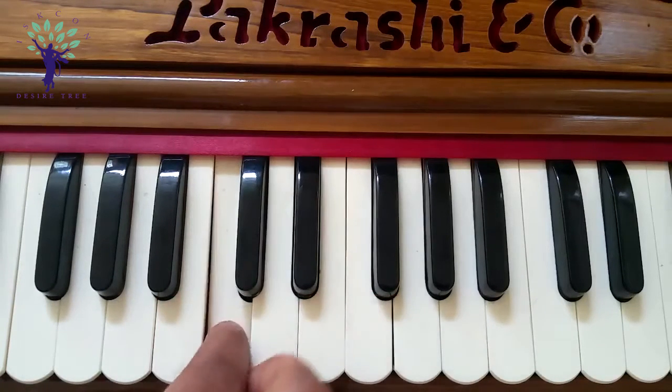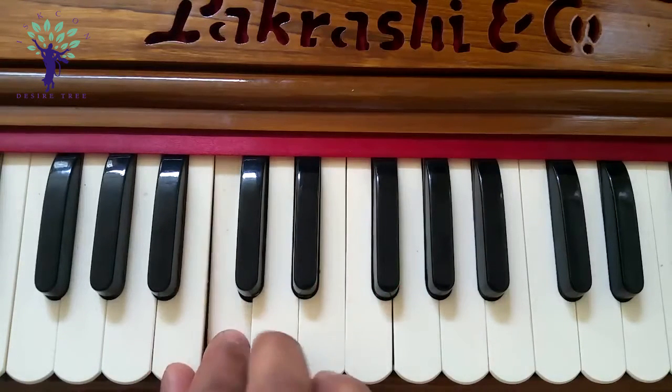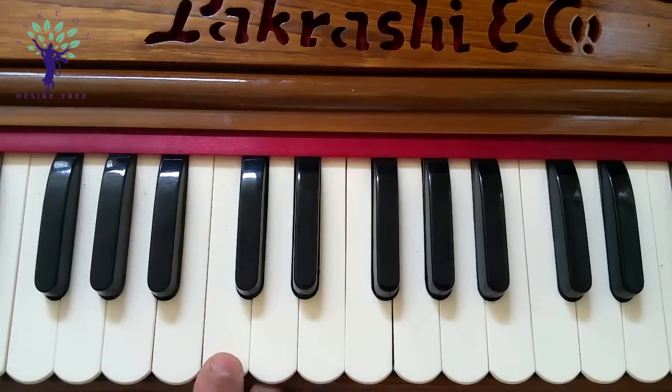Hare Krishna Hare Hare, Hare Hare Hare Hare, Hare Hare. That's the first part.